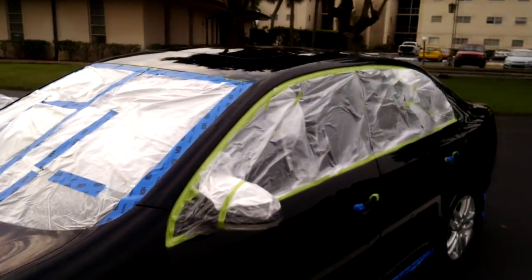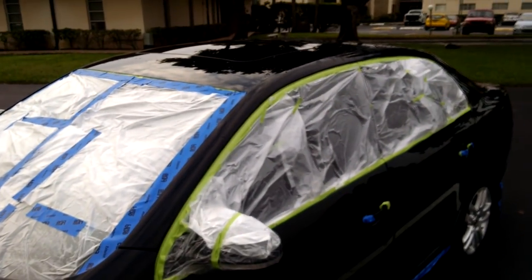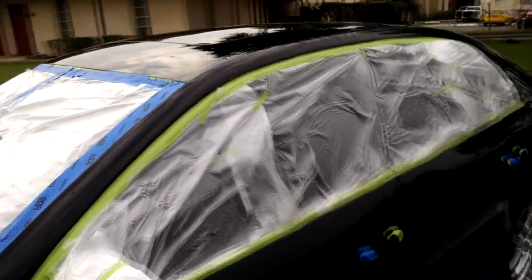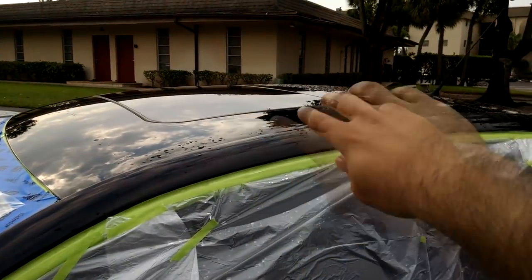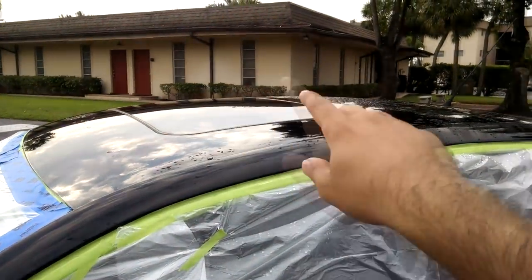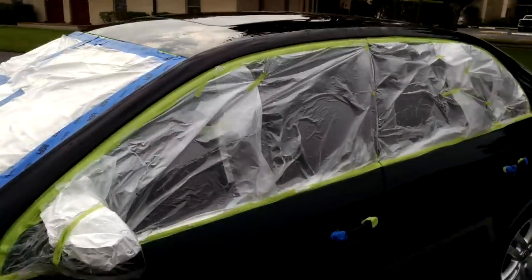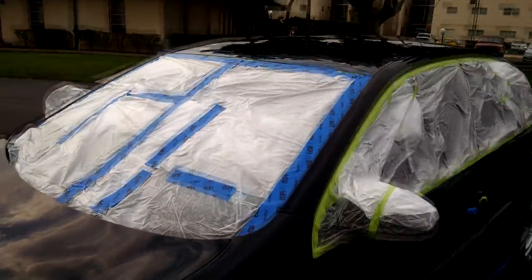That's that. The moonroof — I didn't tape that up because it's not exactly working. This isn't my car, so I tried to put it up. Normally, I would put it up, tape around the front, and then put it back down and tape around the back. But because it's not working, I'm just going to worry about it later. I just wanted to make this video as quickly as possible.